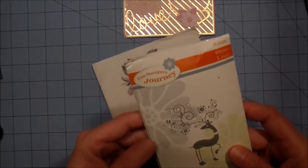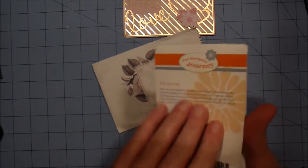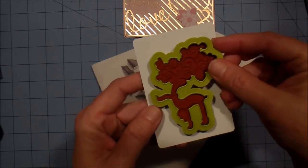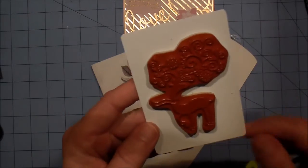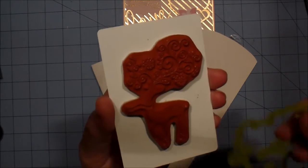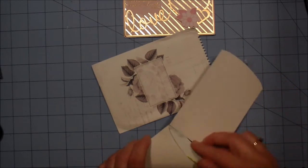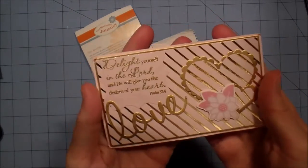Tina also sent me a goodie — she sent me this Fun Stampers journal, you've got to see this. So generously, thank you sweetheart. It's got the die in it and a stamp — that is mega cool. It's a reindeer and his antlers are just super cool, and he's got little boots on. I love it, thank you sweetie, you're so sweet and so thoughtful.